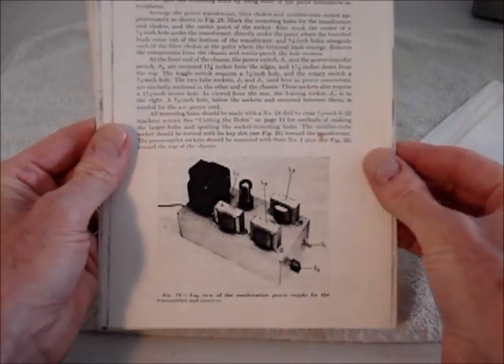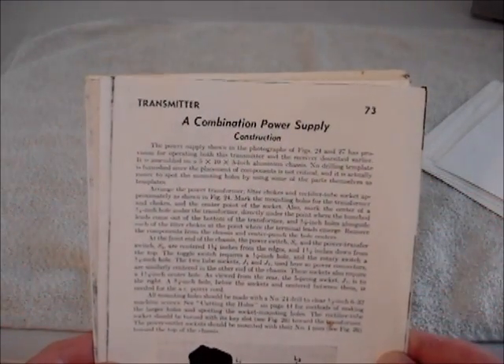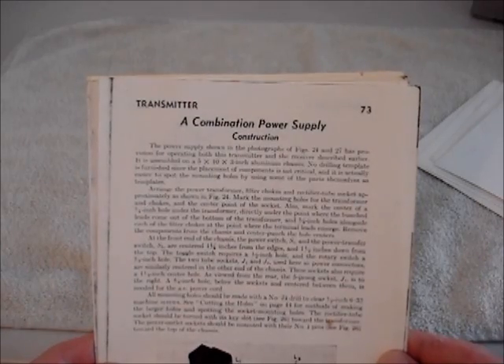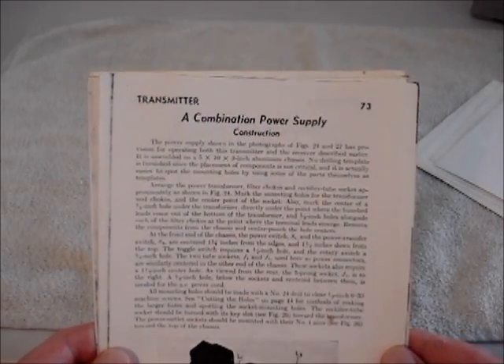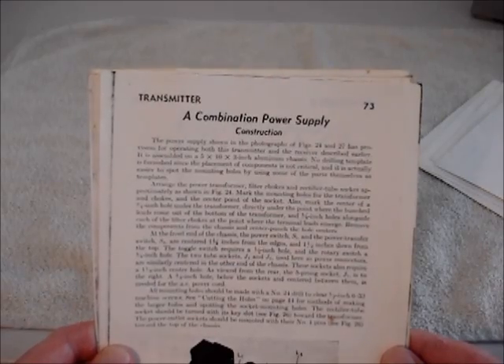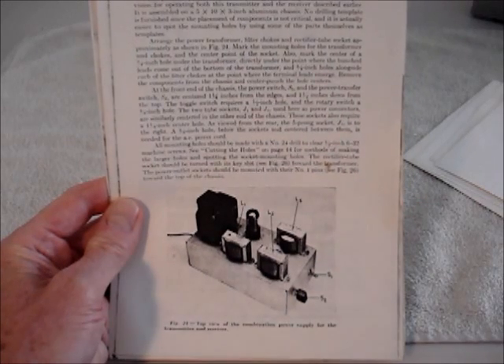I also built the companion power supply that was described in the article, but mine is a little bit different because of the parts I had available. It performs almost exactly the way the one in the article was designed to perform.